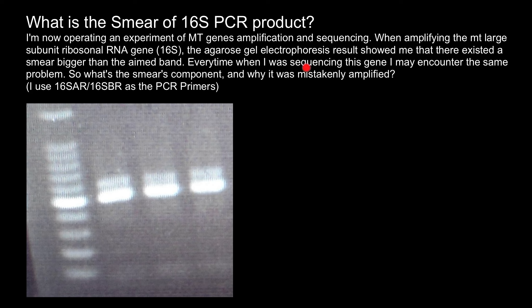Every time when I was sequencing this gene I may encounter the same problem. So what is the smear's component and why is it mistakenly amplified?